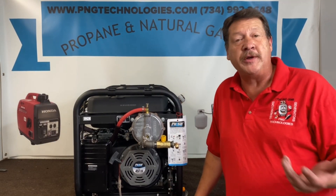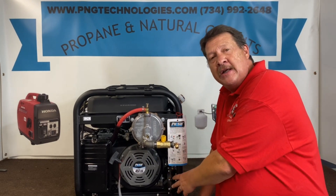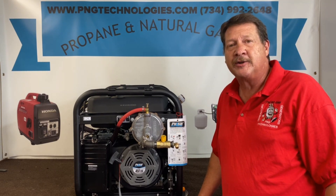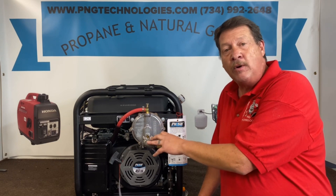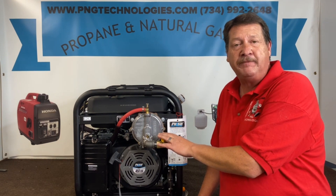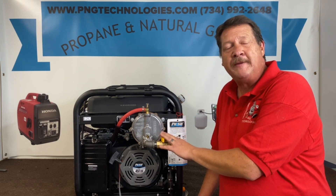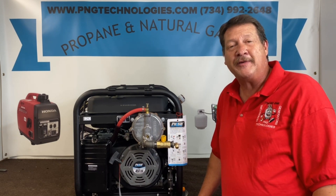That shows you the steps of doing the natural gas and also the propane — and that's just in case this ever fails. Like I said, they got a pretty good system. I'm pretty impressed with the Pulsar — I did a few of them and this was pretty good quality. Again, this is a custom kit designed for this unit and this unit only. If you're interested in purchasing this kit from us, you can go to our website at pngtechnologies.com or reach us at 734-992-2648. I want to thank you very much for watching this video and I want you all to have a wonderful day. Thank you very much.